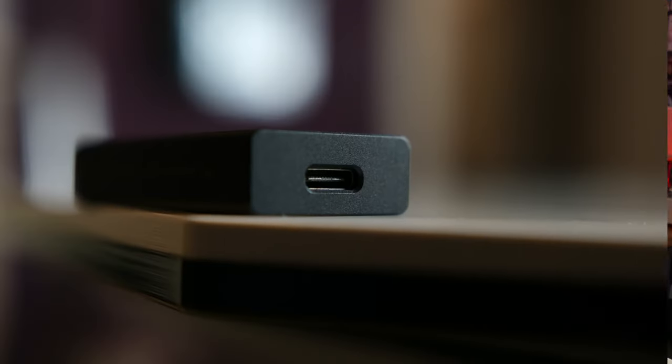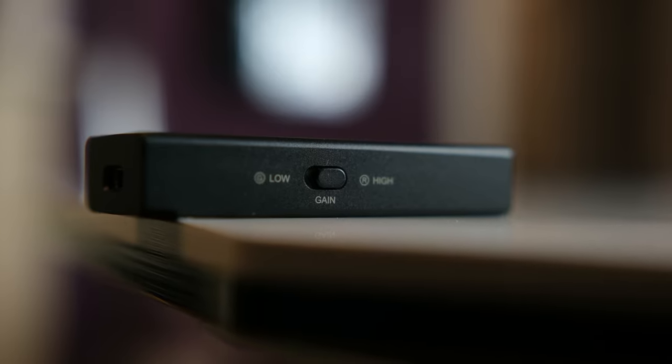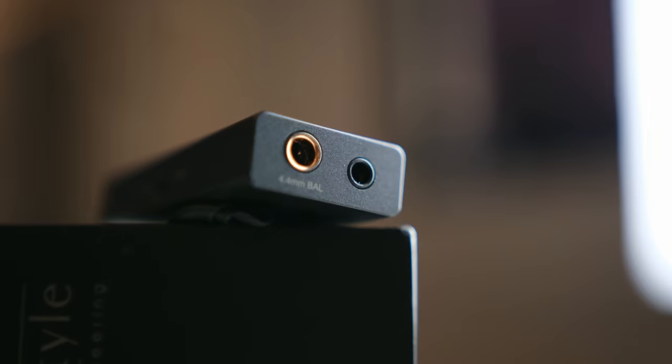Let's take a quick tour around the unit. It's very small, CNC machined out of aluminium with really tight tolerances, no creaks, and up top you get a beautiful transparent cover showing the internals. On the rear we get USB-C; on the right-hand side there's a high and low gain switch which is clicky and satisfying. Up top we have two headphone jack outputs: a single-ended TRS 3.5mm for sensitive IEMs and a 4.4mm TRRS balanced output. When the unit is on you get three indicator lights — green for standard output 16/44, red for high-res, and magenta for MQA.